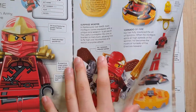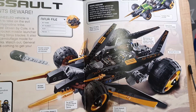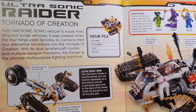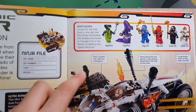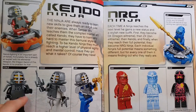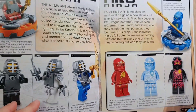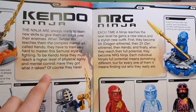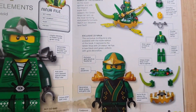It has the GX Ninjago characters. Moving on to the red assault section — this is my favorite page — the Ultra Sonic Raider. It has minifigure descriptions and ninja files. There are still 16 more pages to go, and it has the Kimono ninja and NRG ninja.